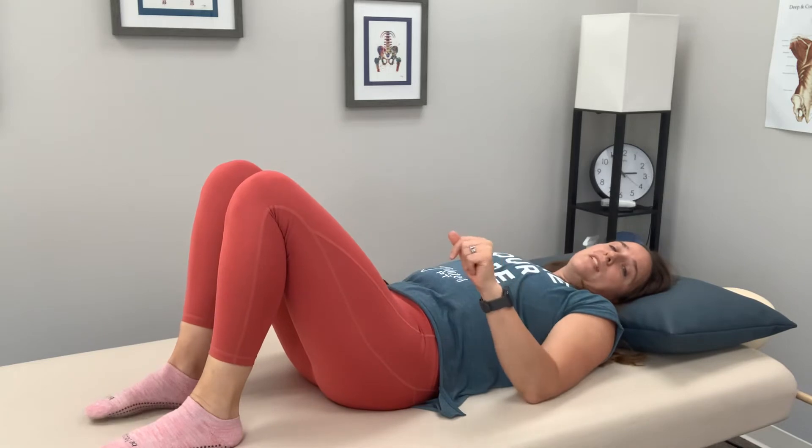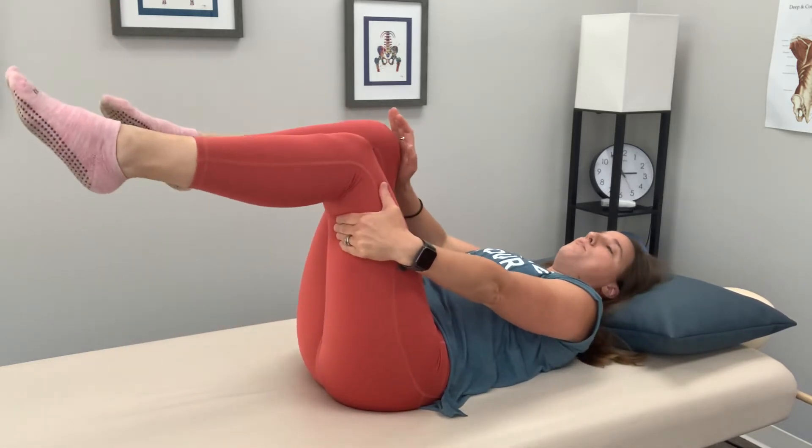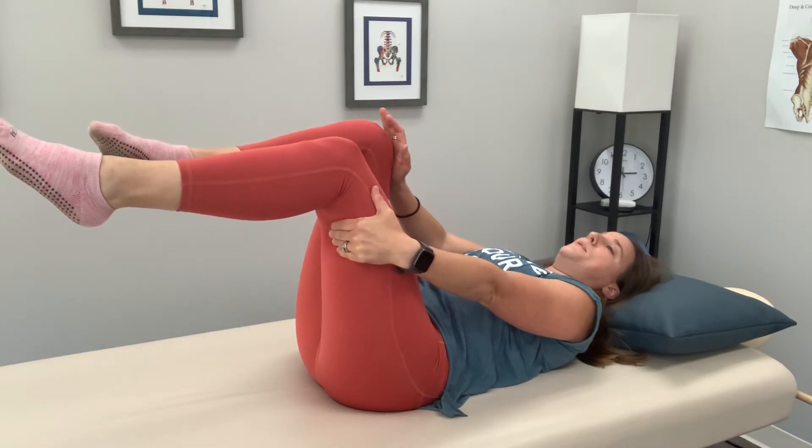We're gonna do it two more times. Deep breath in, exhale, push, pull, breathe. And then rest. Each time really focusing on that left butt cheek.